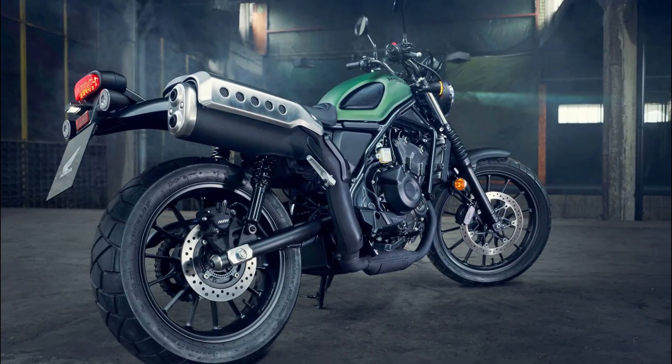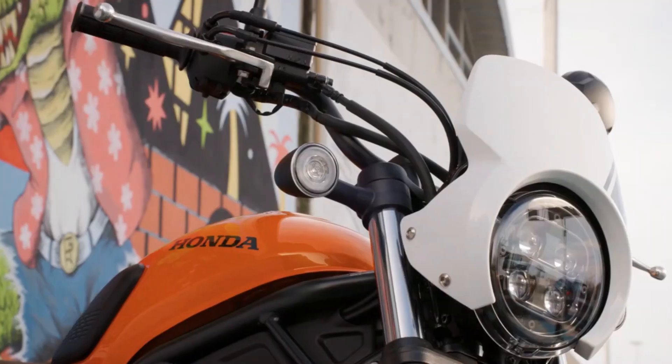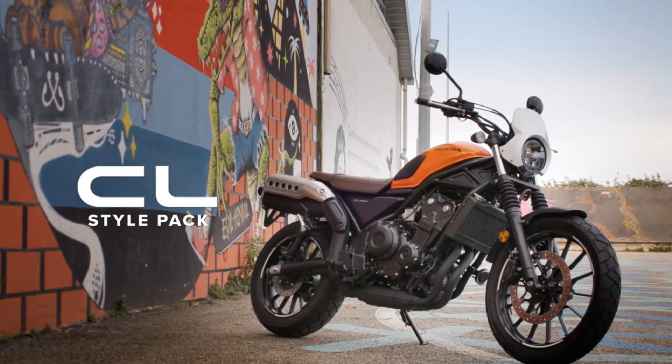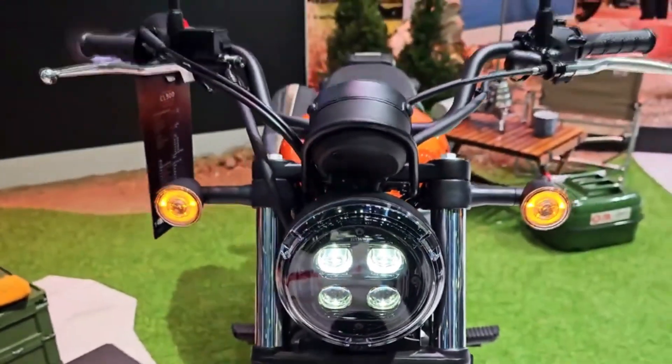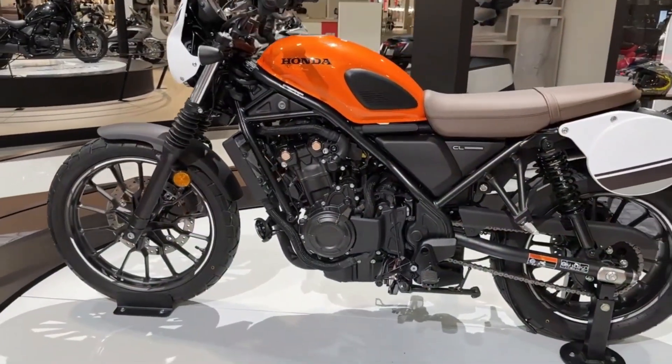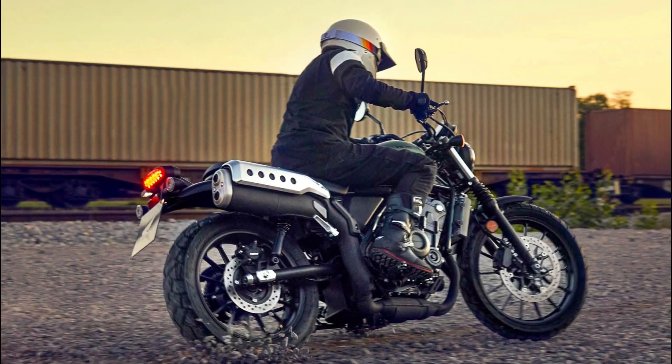The 2023 Honda CL500 is a retro scrambler that offers a blend of style, performance, and practicality. It is based on the proven Rebel 500 platform but with some enhancements to make it more suitable for light off-road riding.